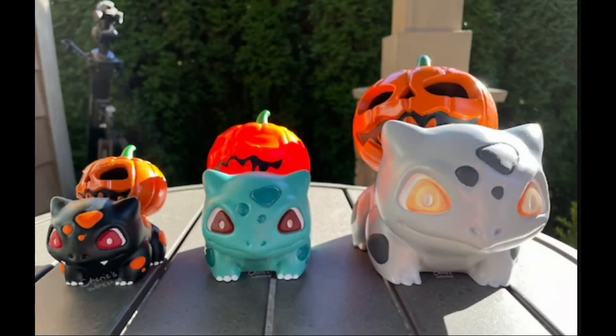An example: Bulbasaur, the Pokémon, has a leaf pod on his back. Somebody took a Bulbasaur model, removed the leaf pod, made a jack-o'-lantern, and put that on his back. They started selling those on Etsy and wherever you sell 3D prints, and sold thousands — they couldn't make enough. That is a relatively easy thing to do in Blender.